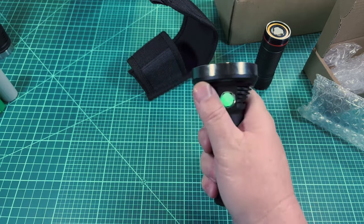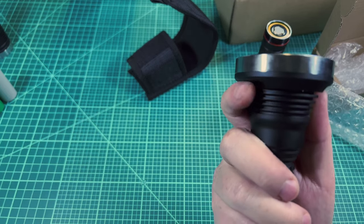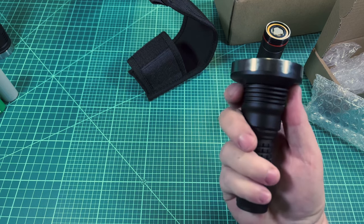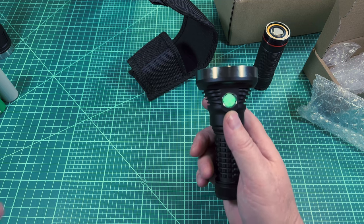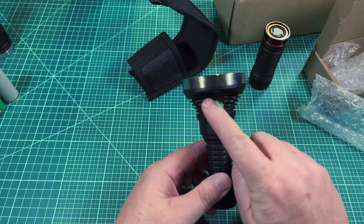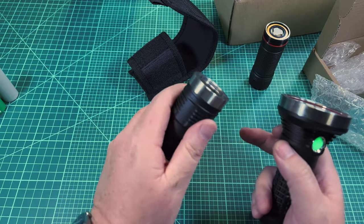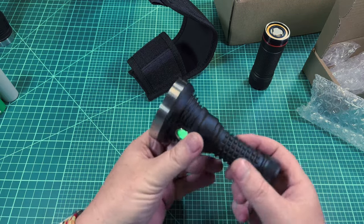When holding it with the standard tube, your finger goes right on the button and your other finger comes around on the flat part. If you hold it on the conical part, it feels not great — so I can see why that design decision was made. I also noticed that when running this light hard, a lot of heat was centered up near the head and didn't really make it down into the button area, which was interesting.